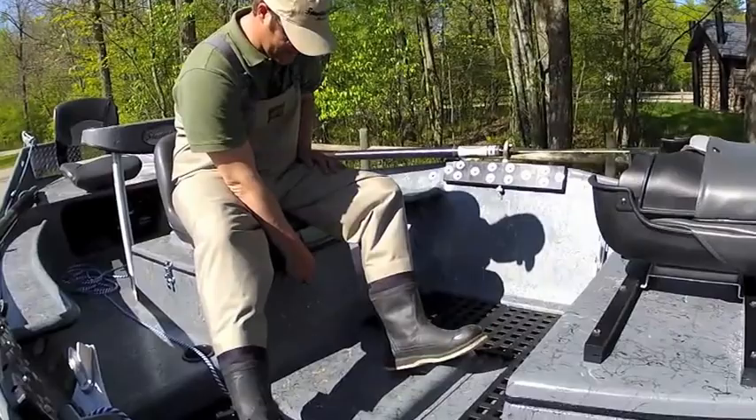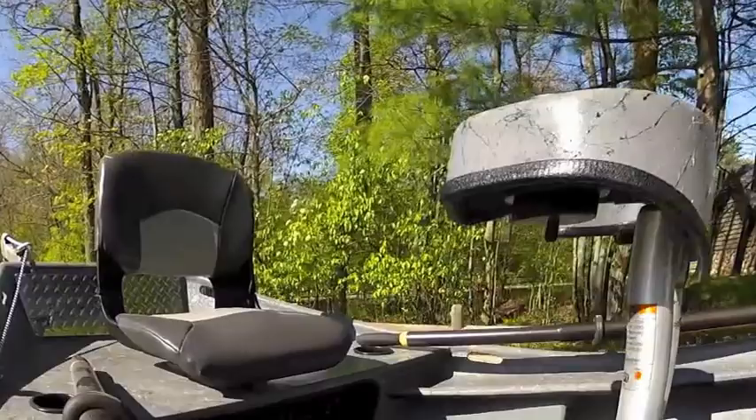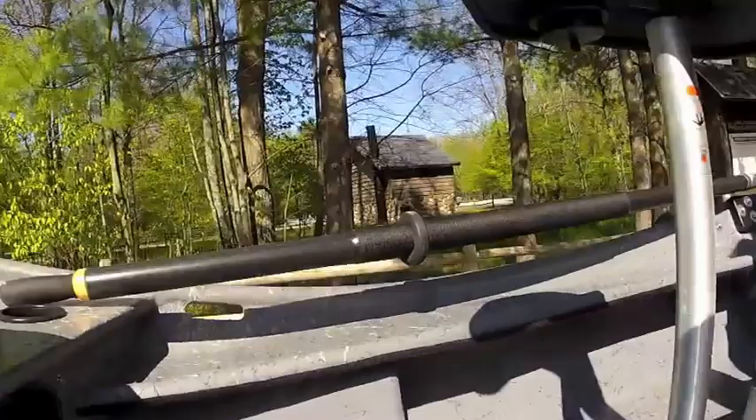This boat also has lights under the tackle trays here — you can't always see them, but they're red and white. And there's one under the front hood here too.